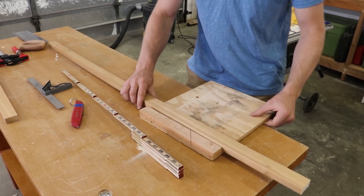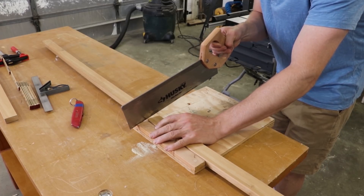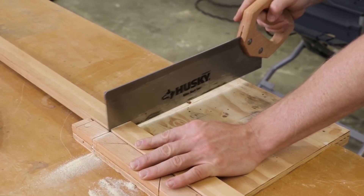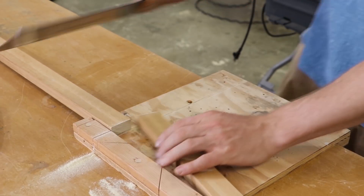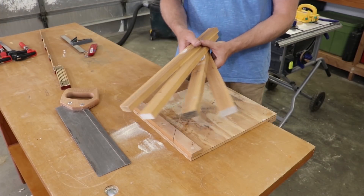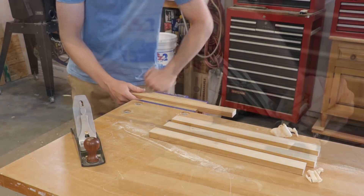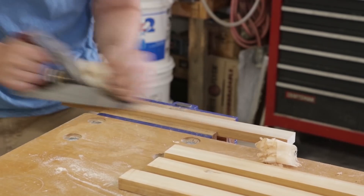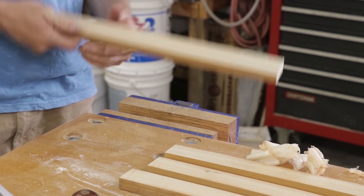The jaws of this clamp are going to be made with poplar — it's a hardwood and it's rather inexpensive. I'm going to get four 20-inch sections of 1x2. I'm going to glue two 20-inch sections together in order to make one jaw, so I have four of them total. Since I'm going to glue them together, I need them to sit flush, so I'm planing a face on each of them to allow full surface contact for gluing.